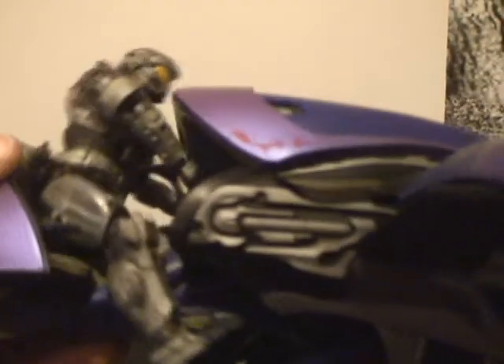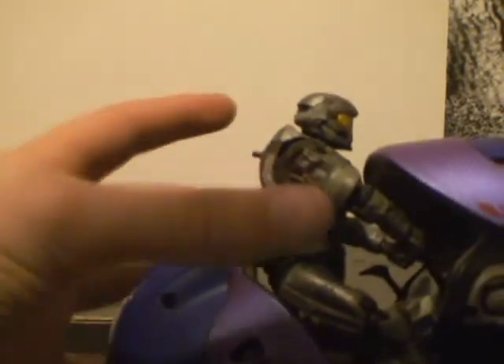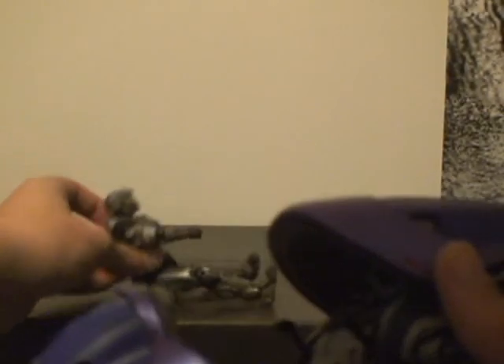The cockpit — I can barely even fit a Spartan in there. They do give you all the supplies that you need: rotating handles, which is a pretty cool feature. Not only does it give you the tools to put him in there, they put a little peg in here and even extend it for the Elites. And the Elites are hard to get in too, and this is their vehicle.